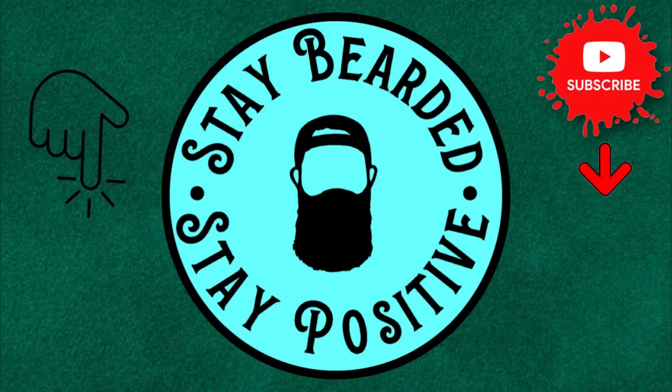If there's something I said that you want me to dive deeper on, I would love to explain further. Thank you guys for watching today. My name is Dan C. Bearded — please stay bearded, stay positive, and I'll see you in the next video.